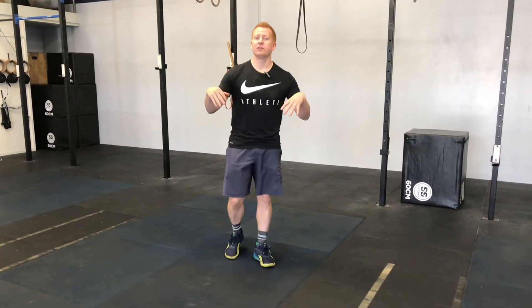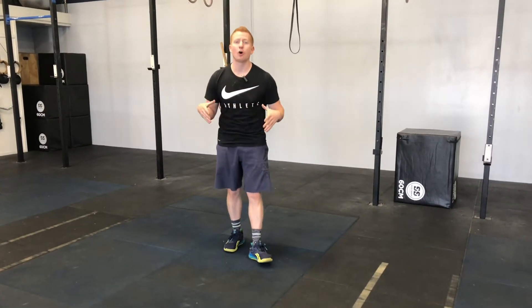What's happening guys, I'm Coach Speedy from True Academy, and today we're going to have a look at your hollow hold, or your hollow body position.